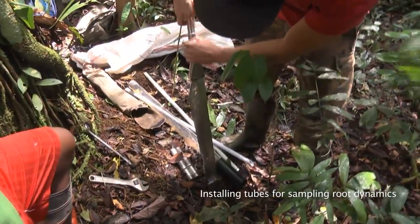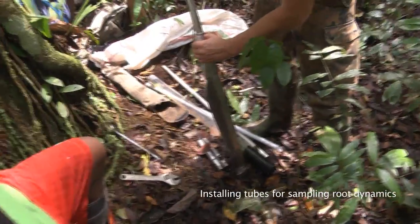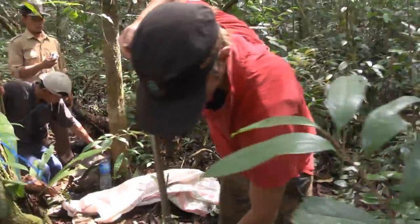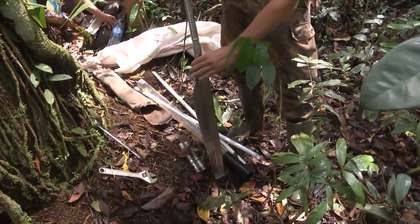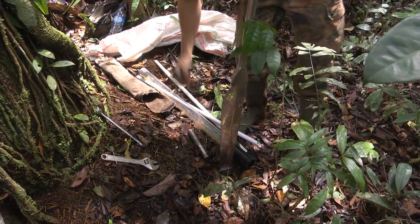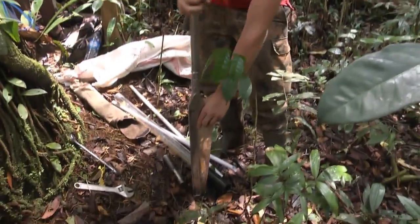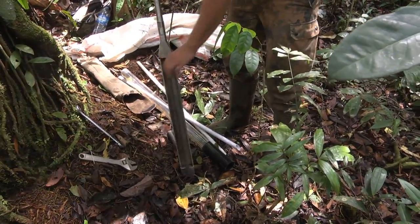This is a peat auger, used for sampling soil in peat swamp forest. It has this blade which is movable. What you do is you put it straight into the soil, then you turn it around and twist it, and this closes. Then you take it out and you can take the soil sample.